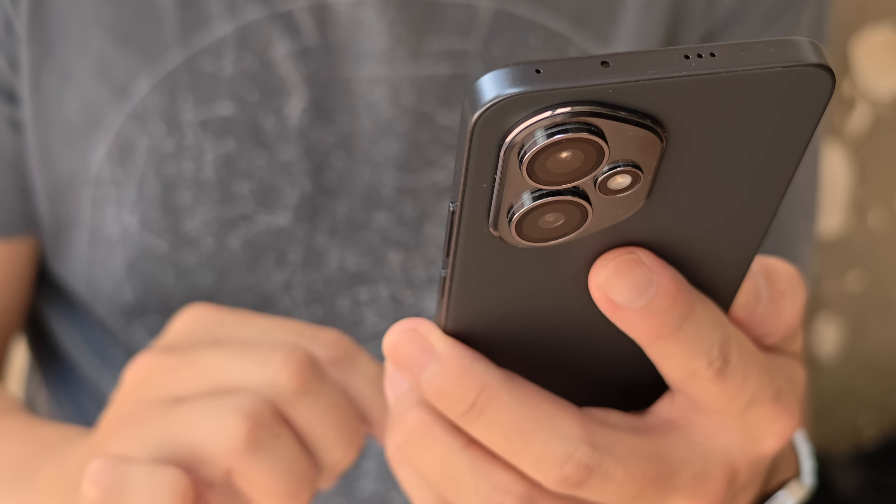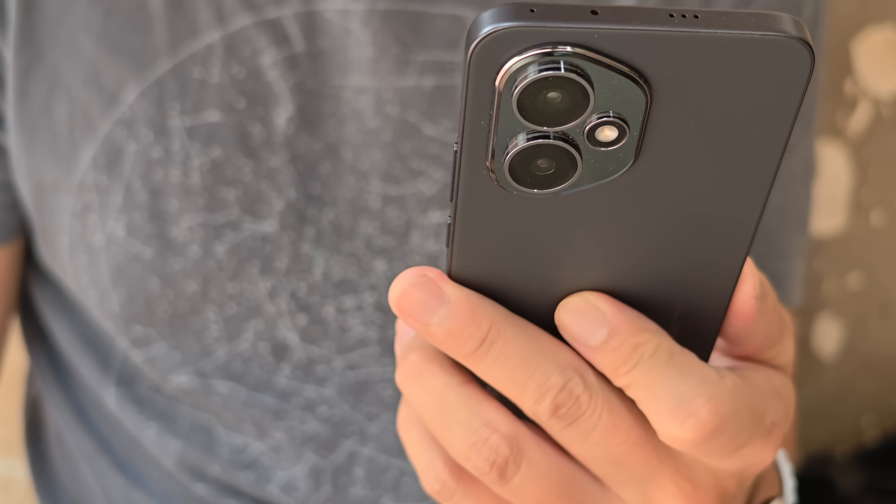The Pro model retails in Europe at around $750 US converted, while the non-pro is around $550 US converted. I'll be honest — $550 for this phone is probably a little high. The good news is this phone is also going on sale in Thailand, Singapore, Malaysia, and Indonesia, where the price will likely be more reasonable. I think if you can get it around $400 to $450, this phone has a lot of appeal. At $550 it's about $100 too high.